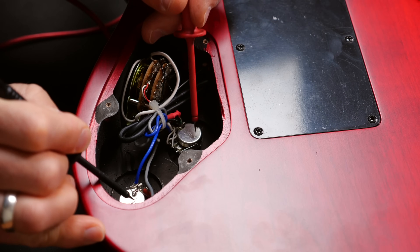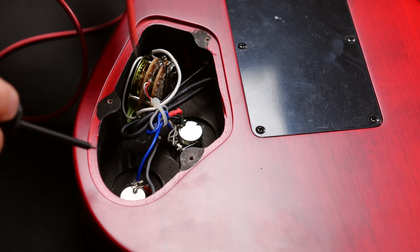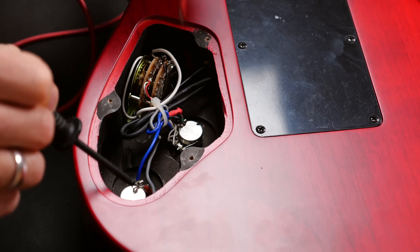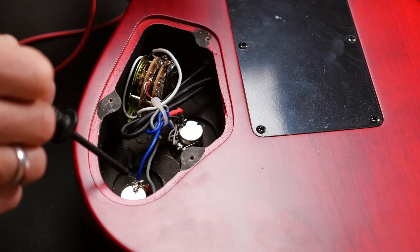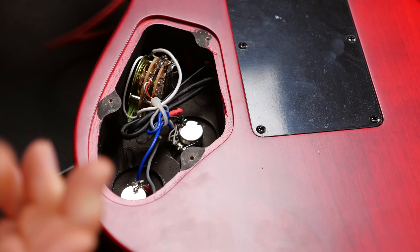First let's check all the metal parts in the cavity. You simply have to touch the housings, the back parts of the pots, or the sides of the switch. It's all good.